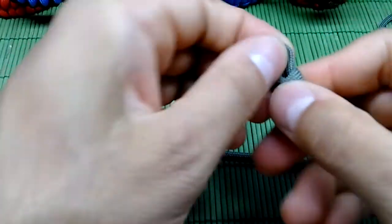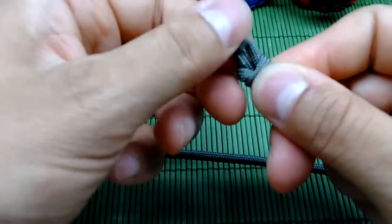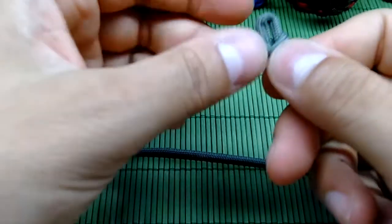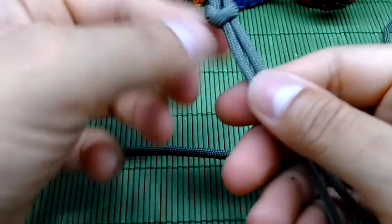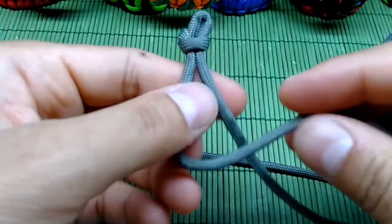Now tighten it up. Be aware that this loop here needs to be just the right size to pull your two strands of paracord through afterwards, because we're gonna make this bracelet adjustable to fit all sizes. We're also gonna do the diamond knot for that.